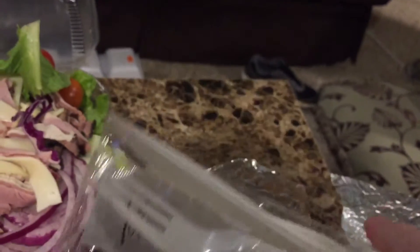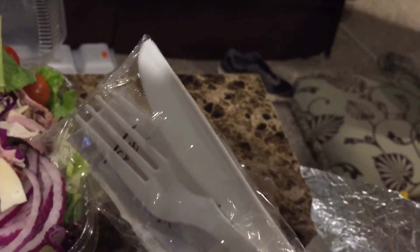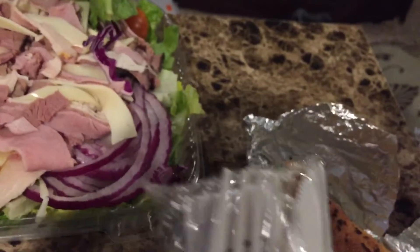Also, it comes with utensils. They're not the best, but obviously not the worst either. You know, they're just utensils.